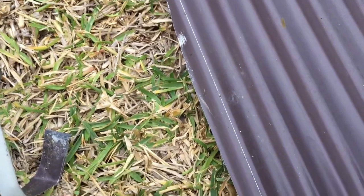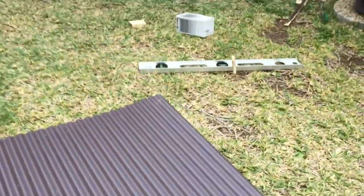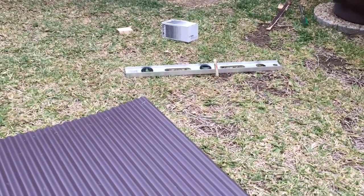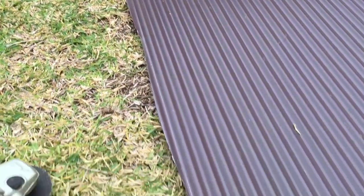I've just used a straight edge and scribed the line along the steel. To get it straight can even be hard. I use a level — you can actually sit it in the corrugations and that'll give you a beautiful straight edge which you can then scribe off.